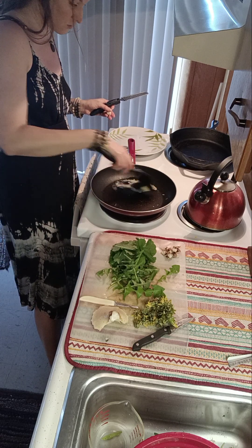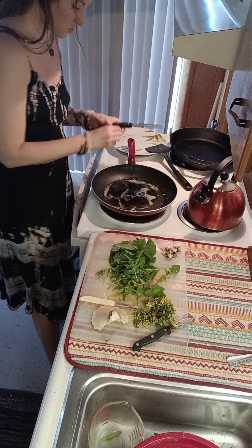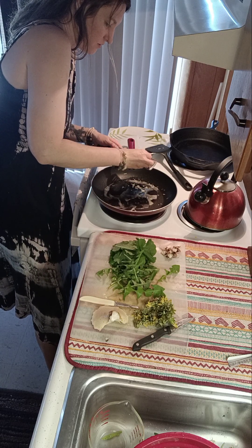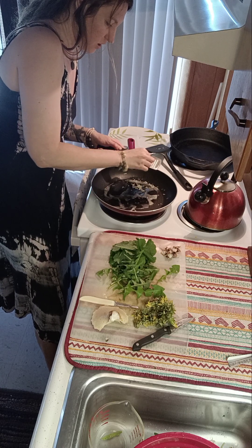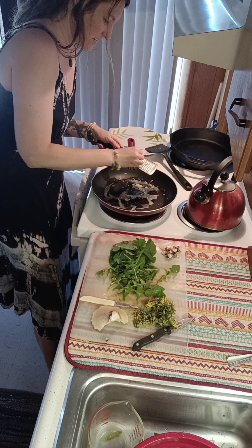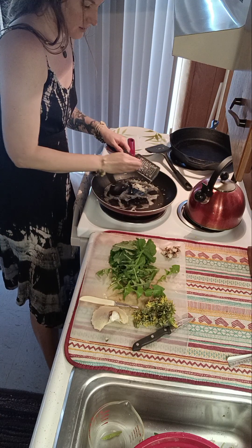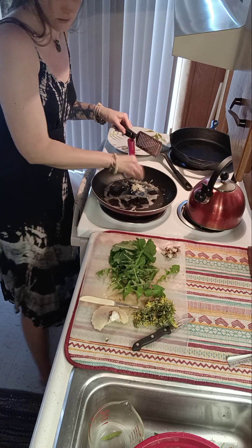I'm going to go ahead and sauté my garlic in this butter. I have some butter melting here and I'm just going to mix that around — mincing up some garlic. There we go. Ooh, I love the smell of garlic. That's going to be nice.